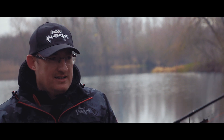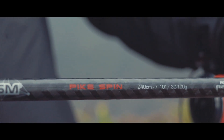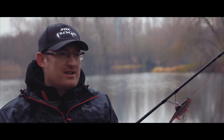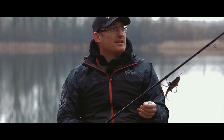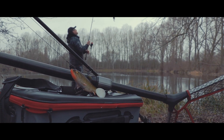For the spinning side of things, this is the new Prism Pike Spin Rod, launched at the end of last year. Really great range of rods. This one is very similar in weight range to the Terminator Swim Bait Special that I have the bait caster set up on — it does 30 to 100 grams. This one's slightly longer than that rod as well, so you've got a little bit more range in terms of casting.